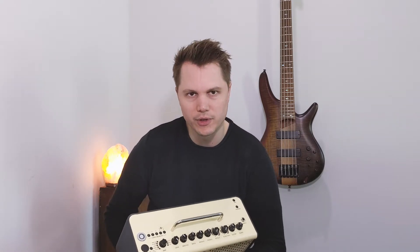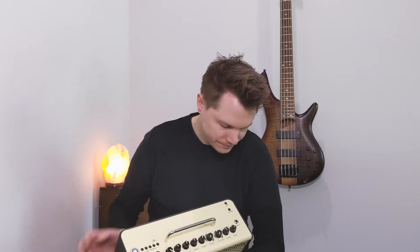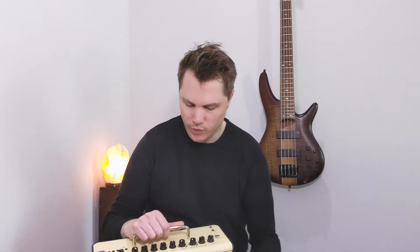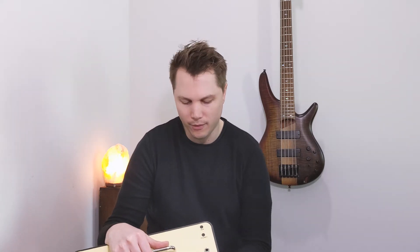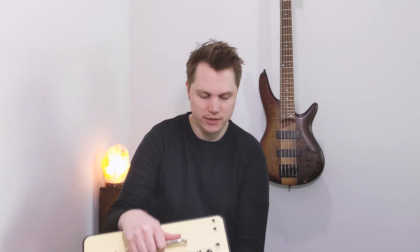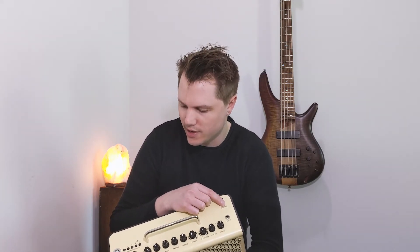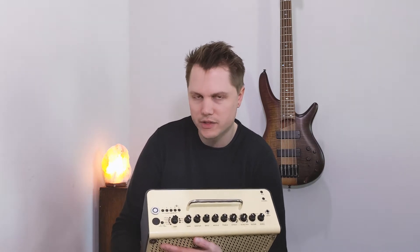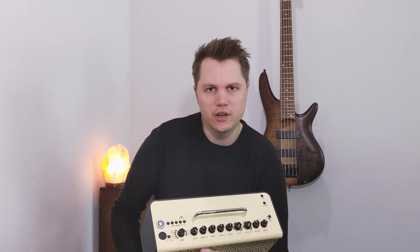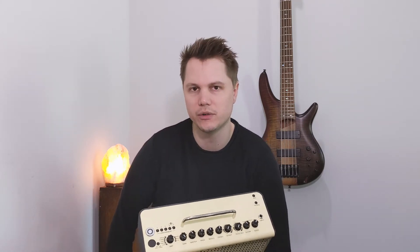Now there are even more ways to use it thanks to the newly updated addition of Bluetooth on the amplifier, so you can stream music wirelessly from your tablet, computer, or phone. You can of course use headphones when you need to keep it quiet — maybe your mom tells you to turn down or you live with roommates. It's also got a built-in tuner and all of these different amp models.